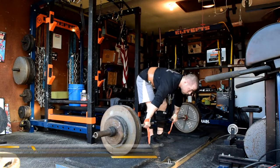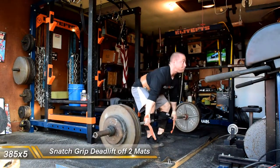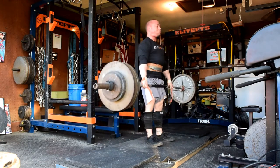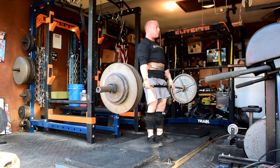Snatch grip deadlifts — just 385 for 5 off of two mats, which is about an inch and a half. This was a PR. I decided to stop here; I thought about going 405 but just saved myself. I know I've got a heavy deadlift day next Tuesday, so just leaving a little bit in the tank. Thanks for coming in and keeping up with my stuff over on EliteFTS.com.